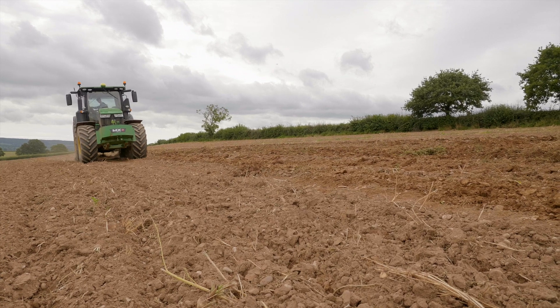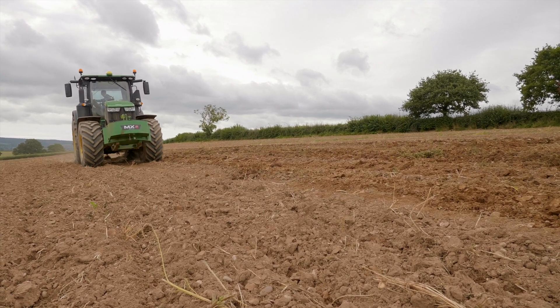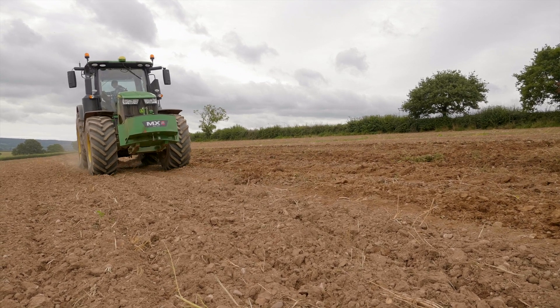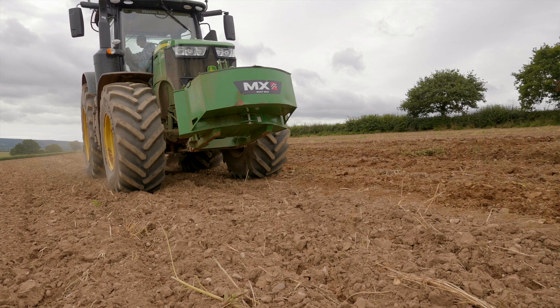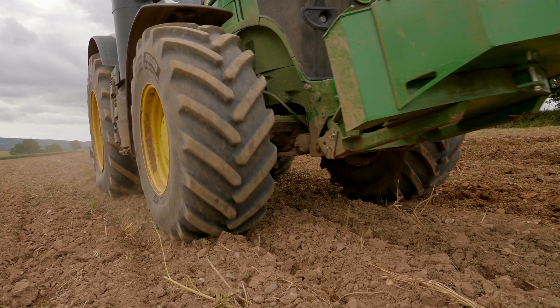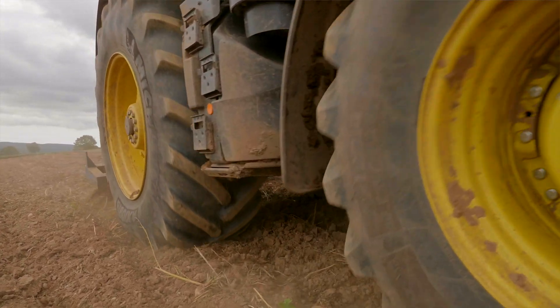One thing that has changed over the years is that machines have become so heavy and the soil is just getting compressed. It's very easy to worry about organic matter in the soil, and of course organic matter is important, but there's another thing going on with our soil — compression from the weight of machinery — and this is just a good example of that.